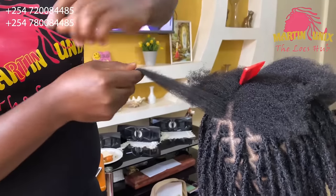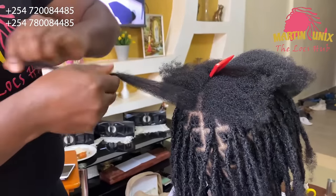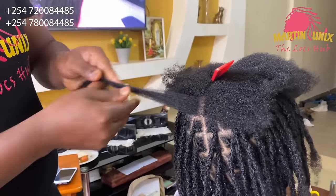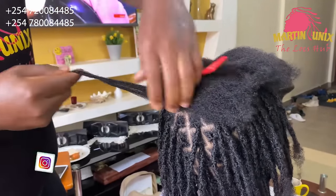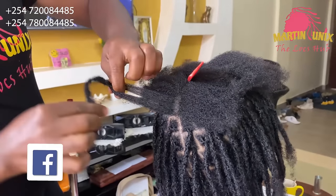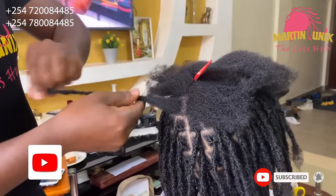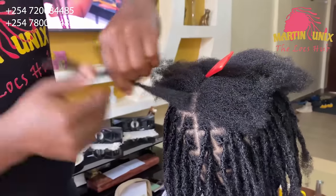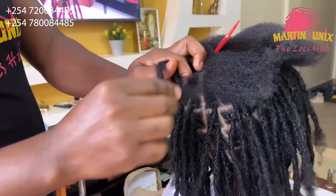For our beginners, you can use a crochet tool. For our pro stylists, I guess you can work through this interlocking method. I find it simpler using my fingers to a certain level, so I will also use my crochet tool to interlock the ending section.